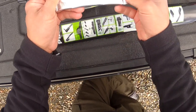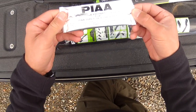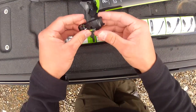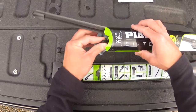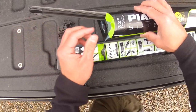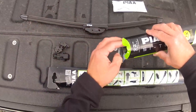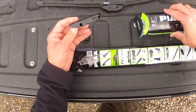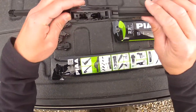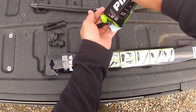This is a windshield preparation pack for the PIAA Super Silicone Wiper. I'll set this aside. These are going on a 2018 F-150. I'd refer to the instruction manual to see which adapter would be appropriate for your specific application, but it looks like the adapter that's on there is the one I'm gonna need.